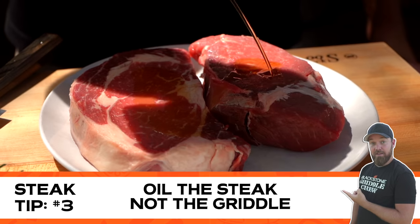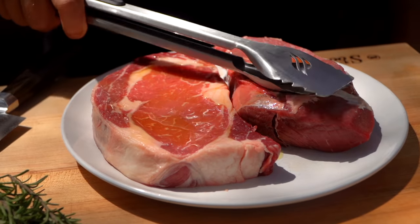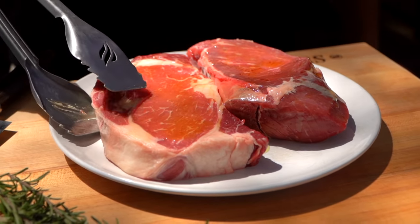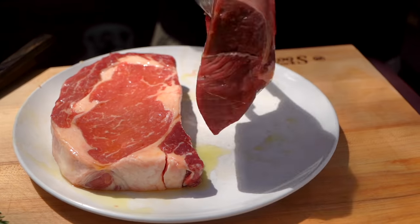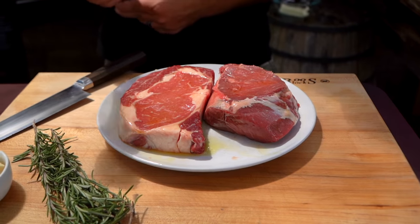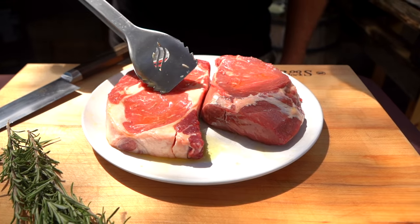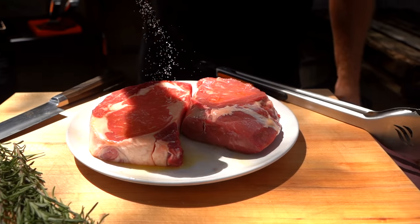Something I like to do is season my steaks with oil on the steak itself, not on my griddle. Oil is not in the same category as water or liquid — oil becomes the medium for heat and helps distribute heat evenly on our steak. I've got two different steaks here: a top sirloin and a beautiful ribeye. I am definitely a ribeye guy. Ribeye has these beautiful large channels of fat and great marbling, the intermuscular fat, while leaner steaks only have intermuscular fat or sometimes a fat cap like a New York strip.